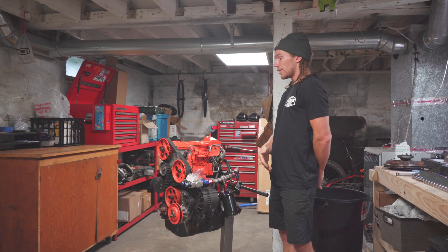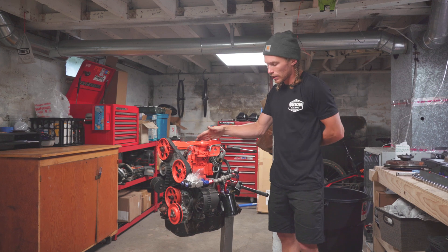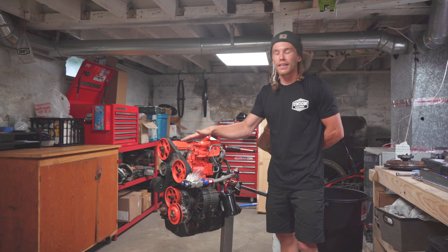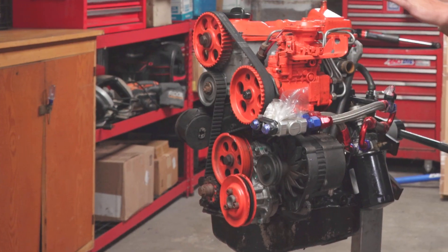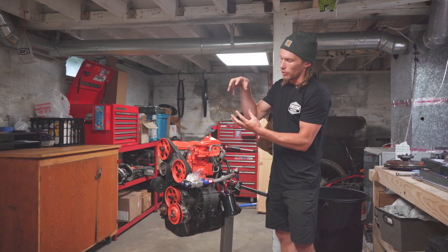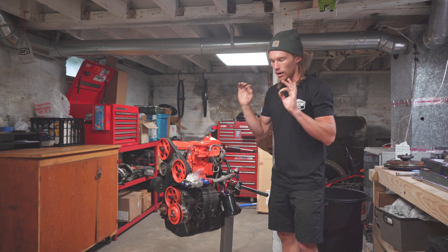Today we're tearing down this motor — the 1.6 Turbo Diesel. Today is all about taking it apart and seeing what might be wrong with it. That's not to say there is something definitely wrong with it, but we're going to inspect everything as we take it apart. So it's going to look like: accessories coming off, the head coming off, inspecting the head and valve train, looking at piston protrusion to inspect whether or not the rods got smooshed, taking the pistons out, looking at the cylinder walls — all that.